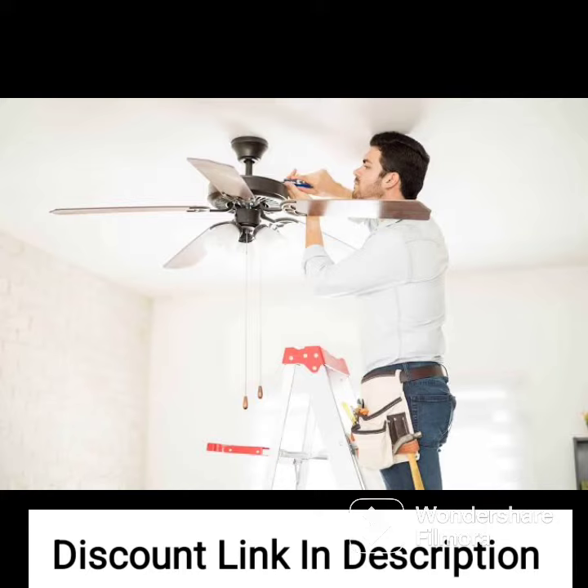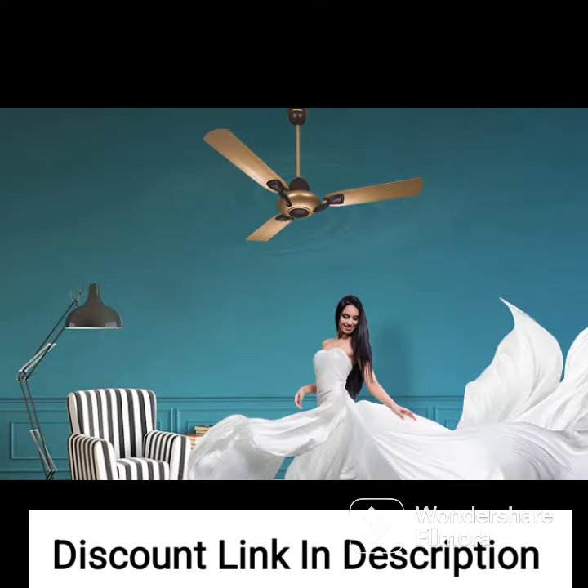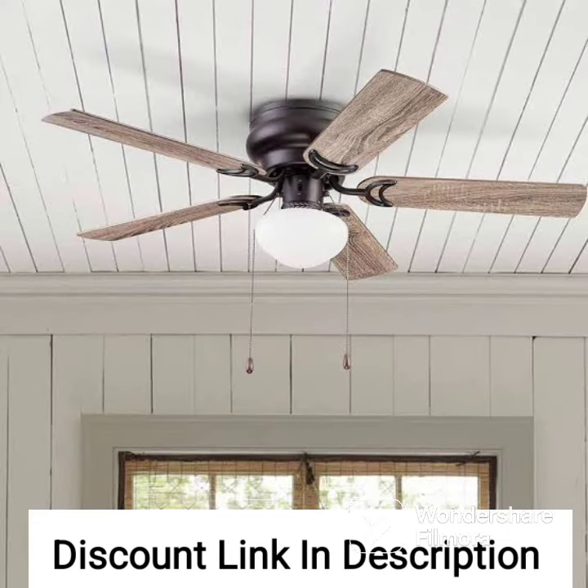Installation. Installing the Hunter Sentinel ceiling fan is relatively easy and it comes with detailed instructions to guide you through the process. The fan comes with a downrod that can be adjusted to fit your ceiling height. The fan can also be installed using a flush mount kit for low ceilings.